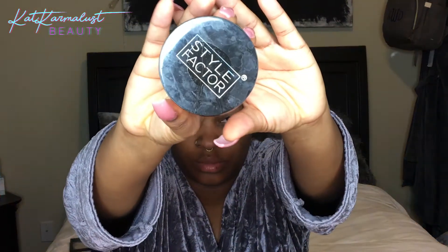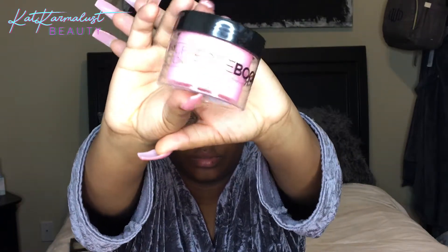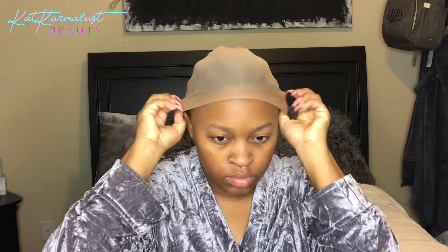Hey my beautiful people, welcome back to Cat Carmelus — yeah that's my channel. We're gonna jump right into this tutorial. I just gelled down my edges using my edge control from Style Factor.